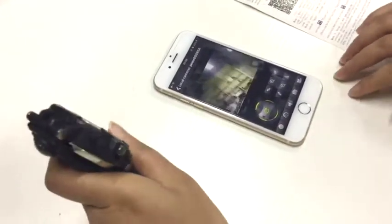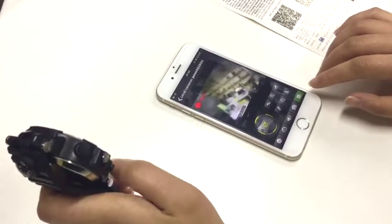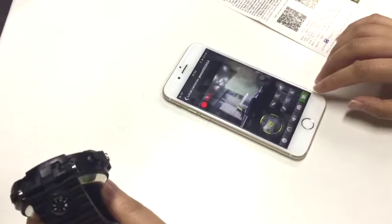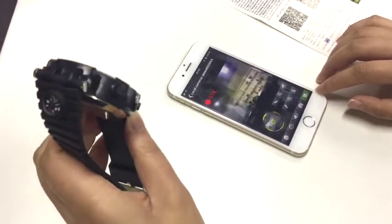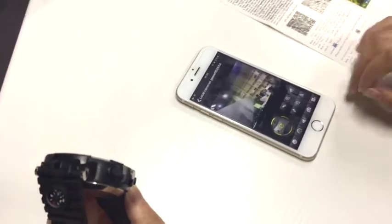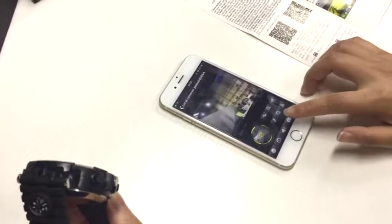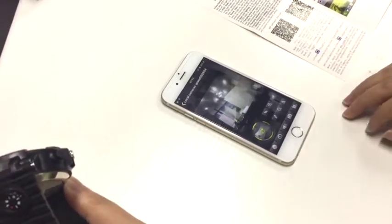You can click the video button to record the video, then click that button again to stop. The video will be saved automatically. You can also click the photo button to take photos.